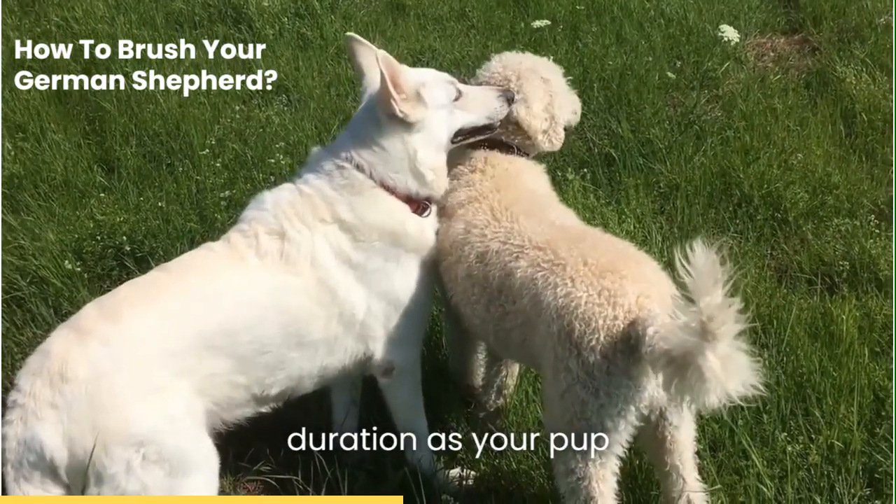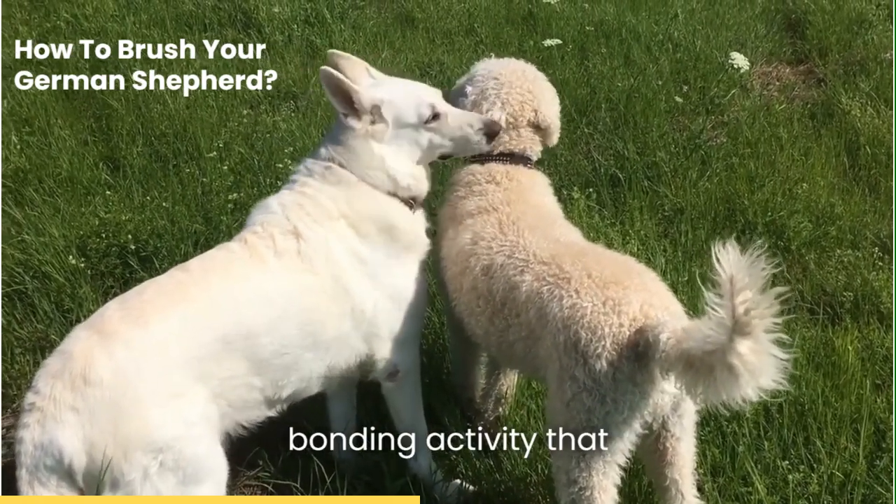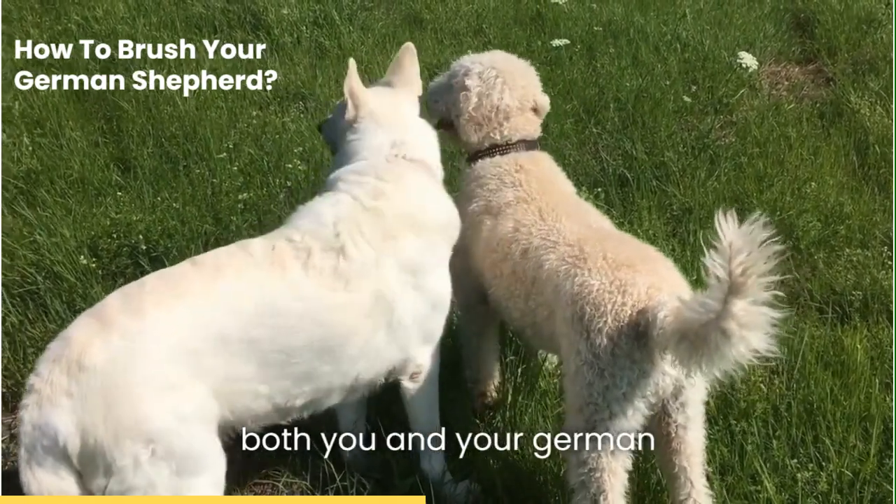Gradually increase the duration as your pup gets used to the process. This way, brushing can become a bonding activity that both you and your German Shepherd look forward to.